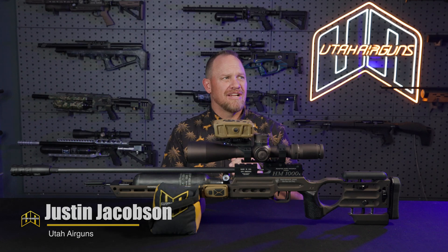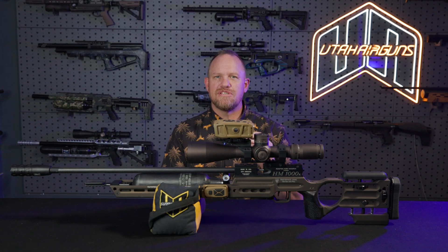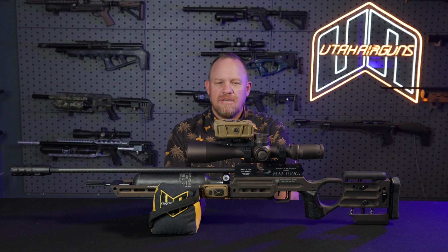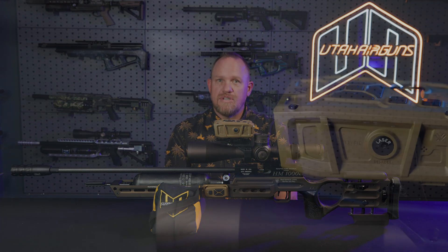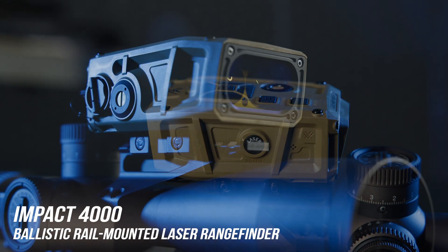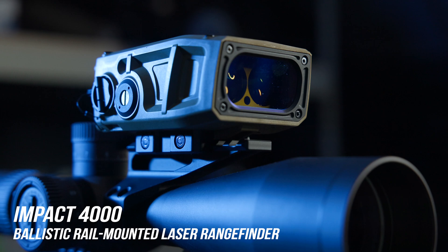Hey everybody, Justin from Utah Airguns, and I have something super exciting to talk about today. I sound pretty cliche like I'm running a special, but I'm pretty stoked about it. We have a brand new item. This is from Vortex — the IMPACT 4000 Laser Rangefinder Ballistic Solver. Let's dive in.